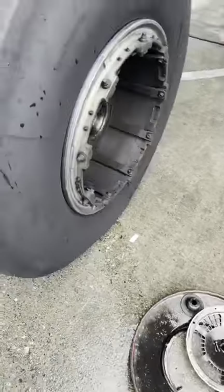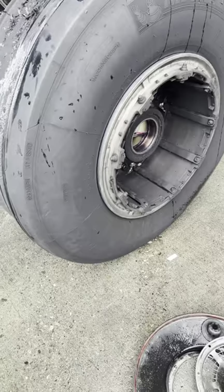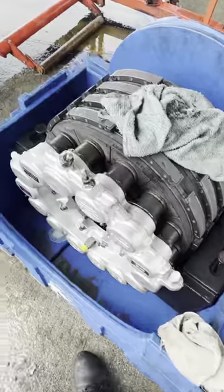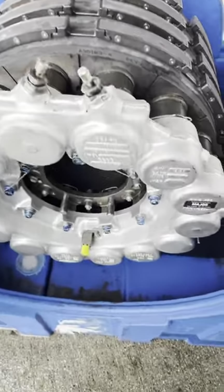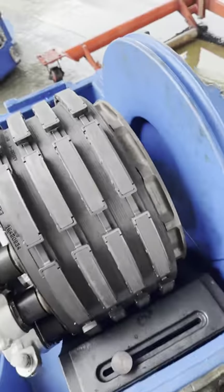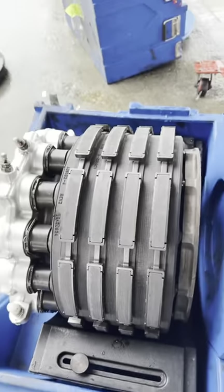After all said and done, we got a brand new wheel assembly and a brand new brake assembly along with all the components needed. Here we go — let's put it all back together. Here's the new brake assembly — that's what it should look like. The brake assembly is held down by three nuts, and as I said, it's made out of carbon.